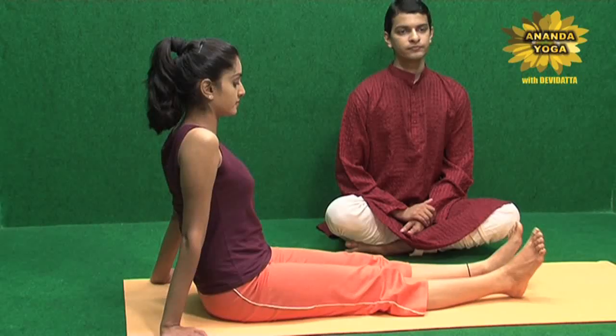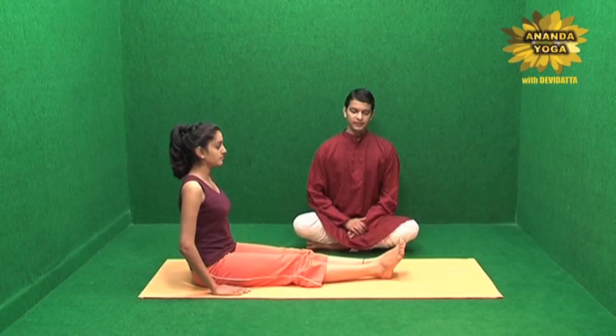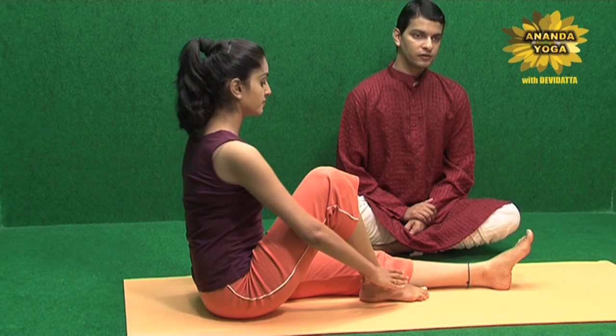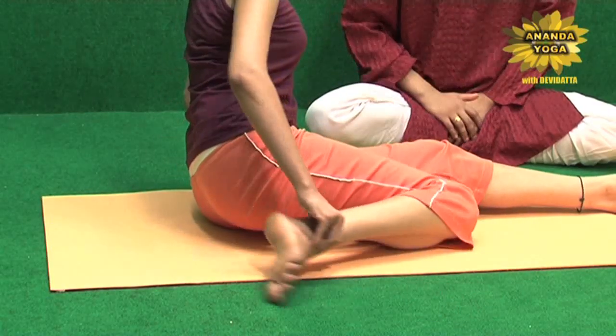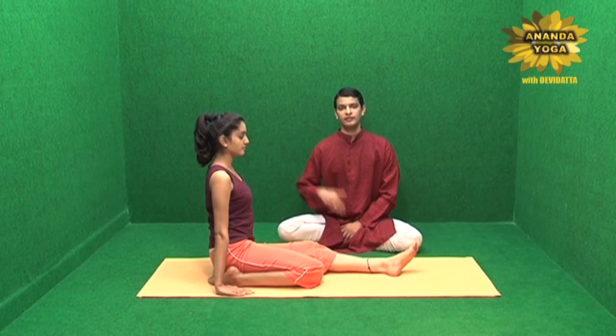To go into this asana, bring the legs closer to each other, hands closer to your body. Bend the right leg, catch the toes or the feet, turn it outside and very slowly put it under the right buttock, in such a way that the right toes are pointing on the left side and the heel is out.